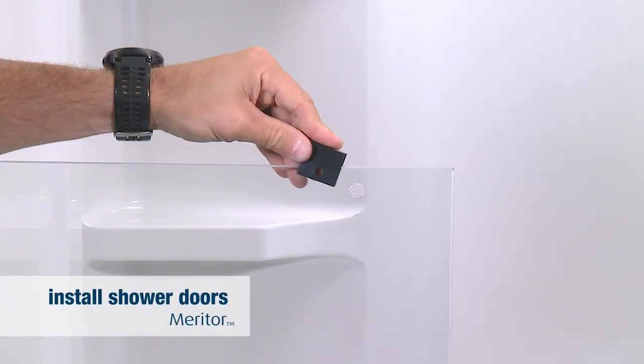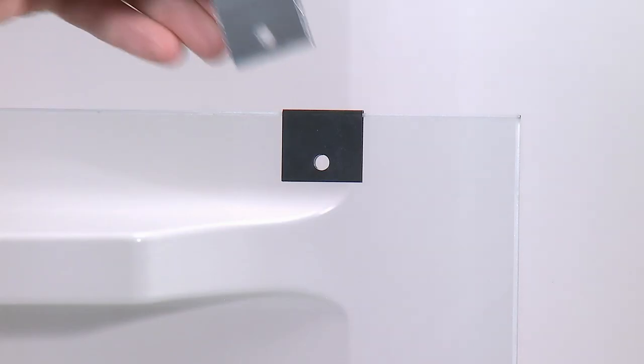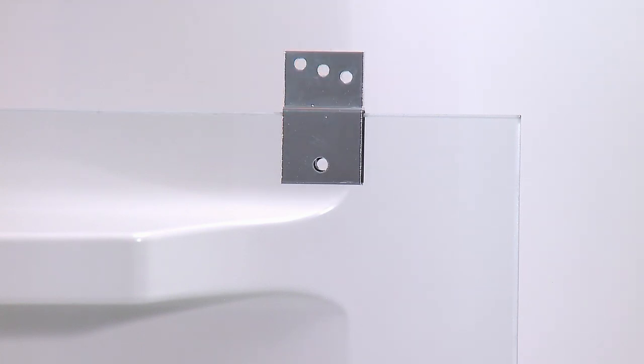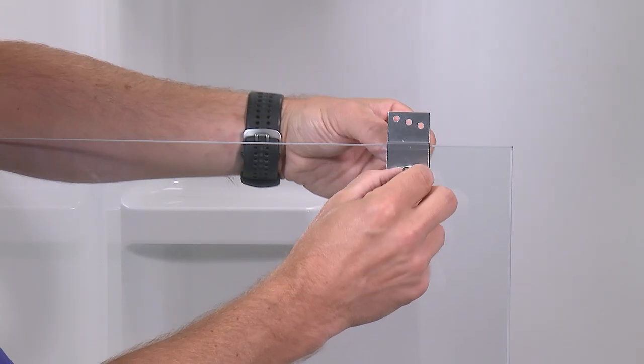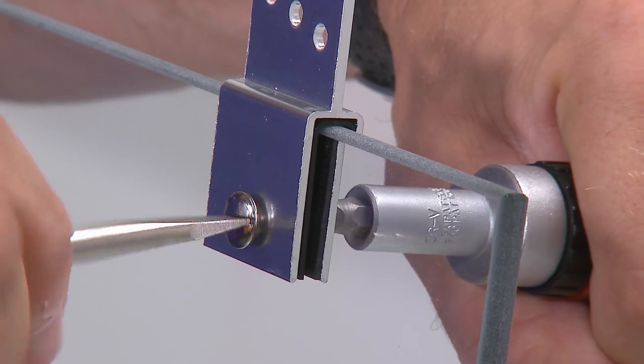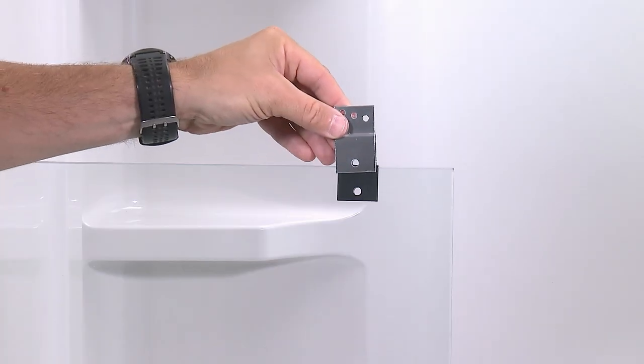To install the doors, first slide the gasket over the top of the glass panel. Align the gasket with the mounting hole in the glass, then press the hanger bracket over the gasket and align it with the mounting hole as well. Thread the bolt into the barrel nut through the mounting hole. Tighten the bolt and barrel nut while pressing down on the hanger bracket until it is secure. Repeat this process for the other hanger brackets.